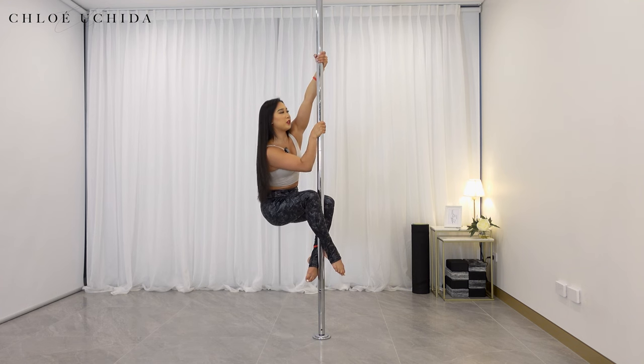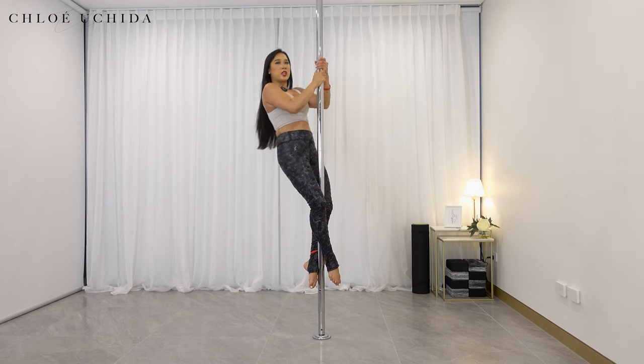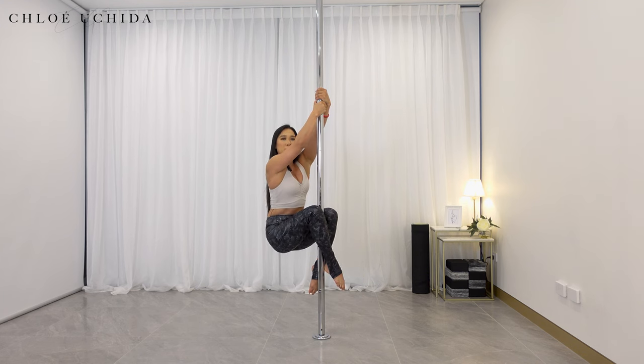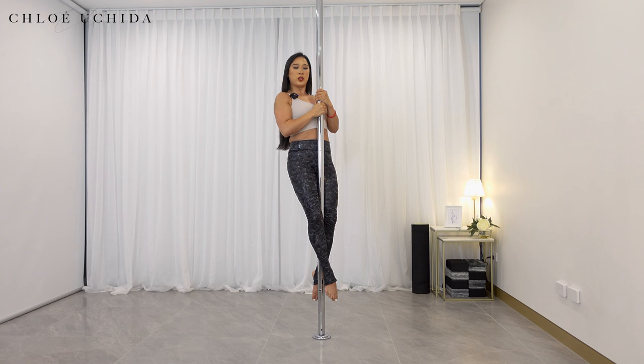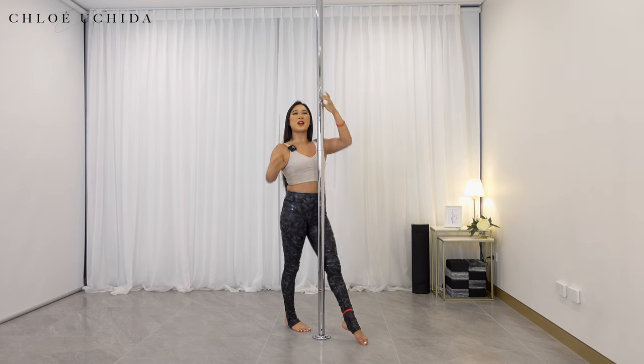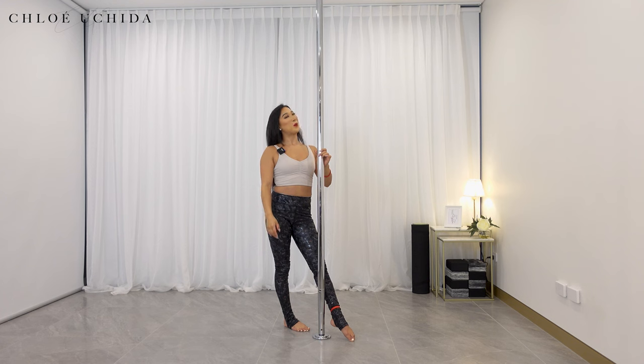Outside leg in front, hands come slightly higher. You're going to pull yourself up — make sure you slide your hand down to chest high. Draw your shoulders back and pull your elbows down to the floor. Pull the pole out of the ceiling. You're going to sit all the way back down, then pull yourself back up. Squeeze your shoulder blades together, then ankle to bend and then coming out. Well done.